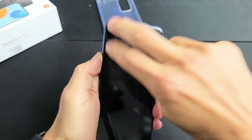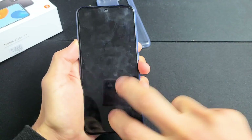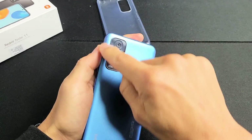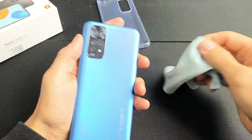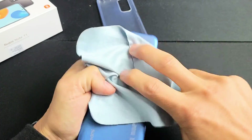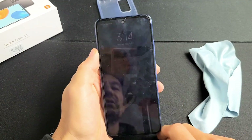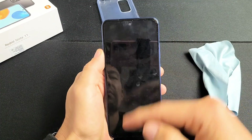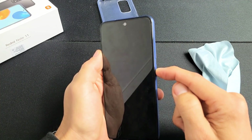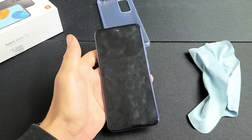Just keep tapping kind of hard all over. Turn it over and do the same thing on the back — tap all around the camera lens too. If you don't want to smudge it up, you can use a cloth or paper towel. Tap all over on the phone, all the way on the bottom, everywhere. Then turn it over, tap the power button, and see if your screen turns on. If still black, press and hold the power button until the Mi logo appears, then let go. Hopefully you're up and running — if not, move on to the next fix.